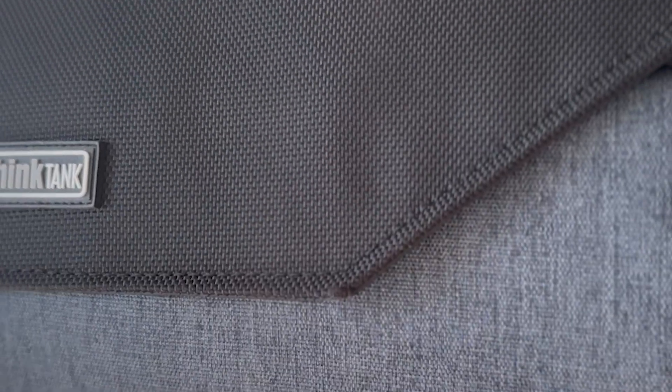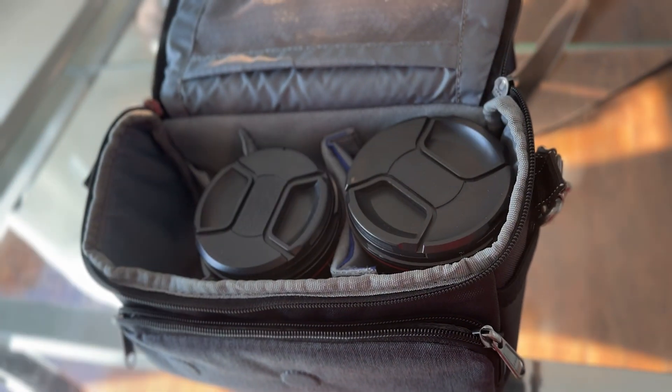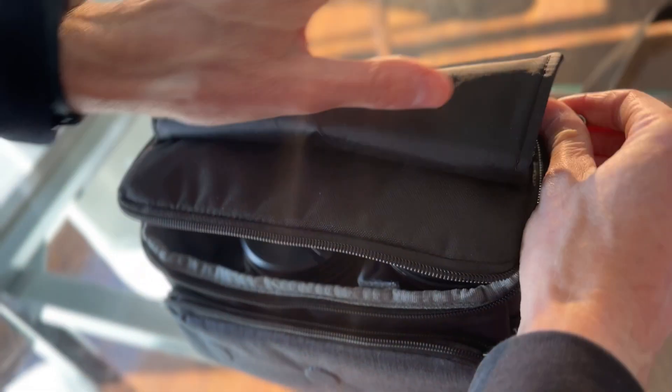Double stitched edge. An adjustable Velcro pouch, perfect for two lenses or a smaller camera. Magnetic closing latch.